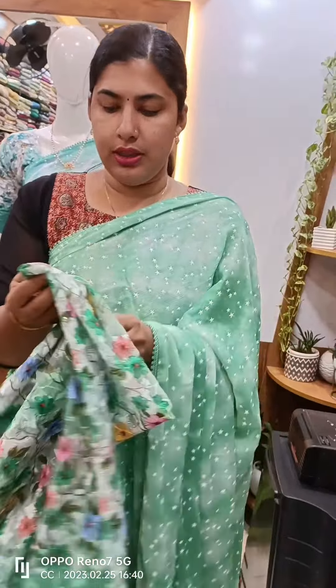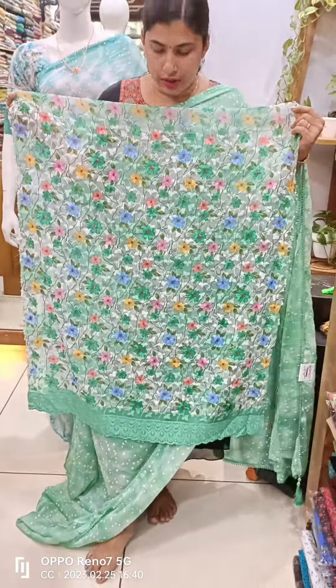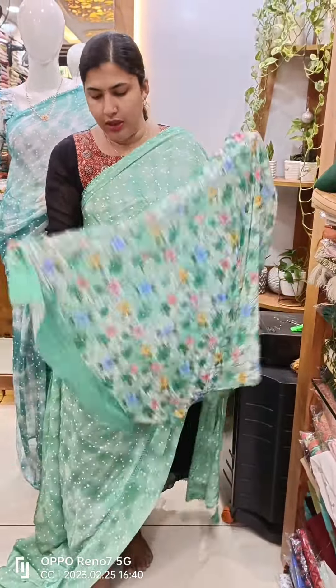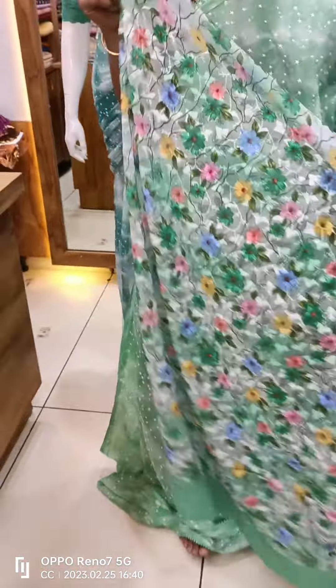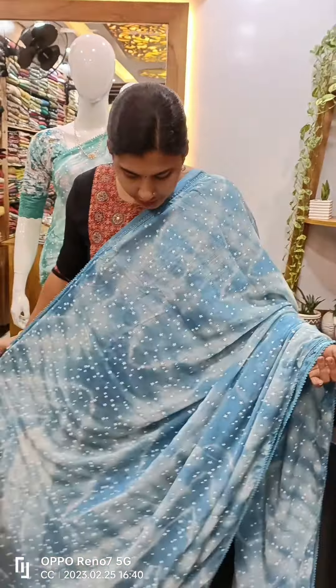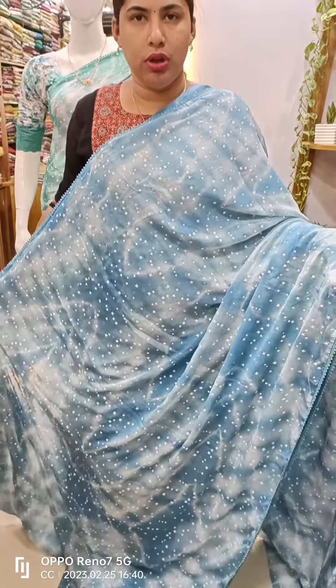You can also put a blouse. You can do a tassel in a silver one. The adjustments and all the different colors are features. We have lace work on the two sides.